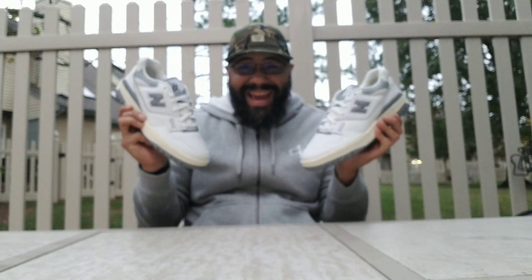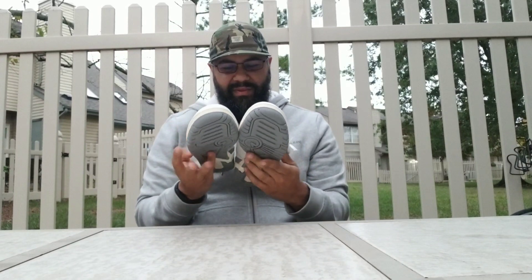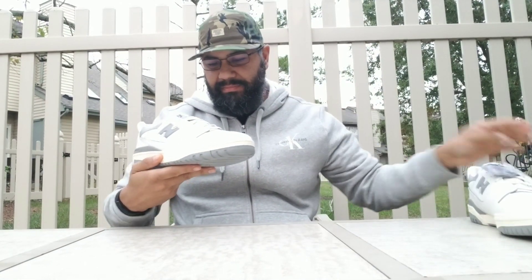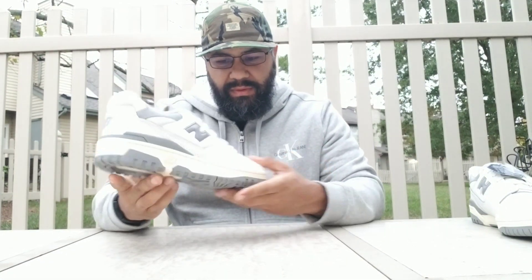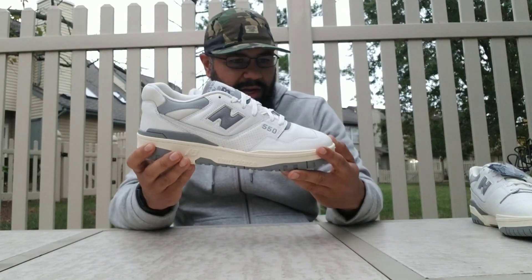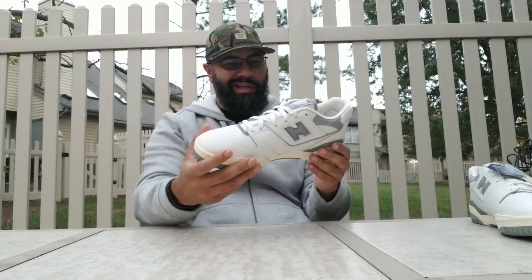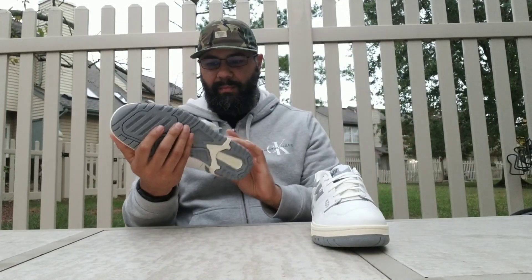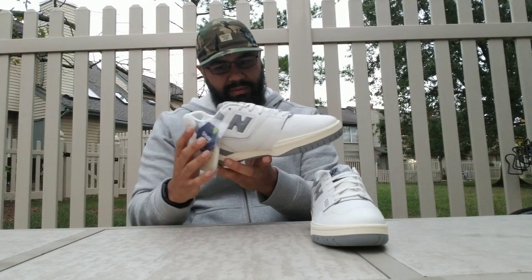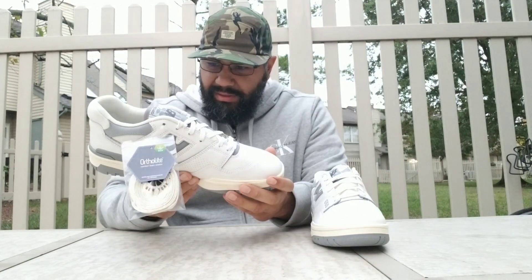I'm gonna look at these really quick. I'm loving the shape, the color — everything. Yes, everything I expected. Wow.